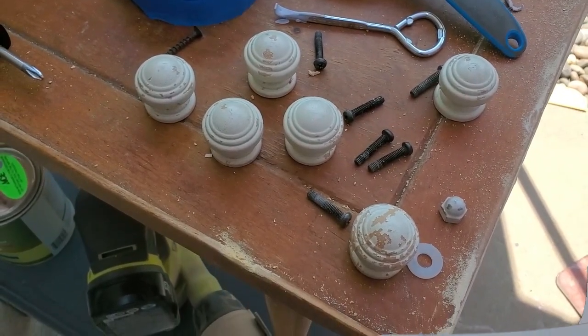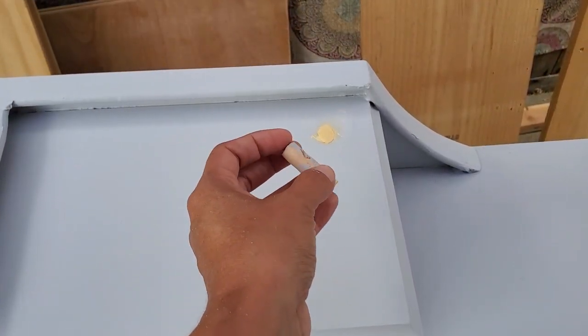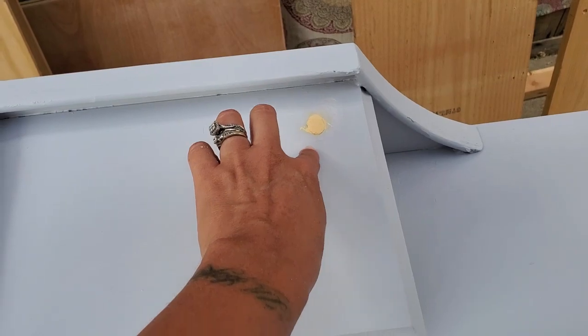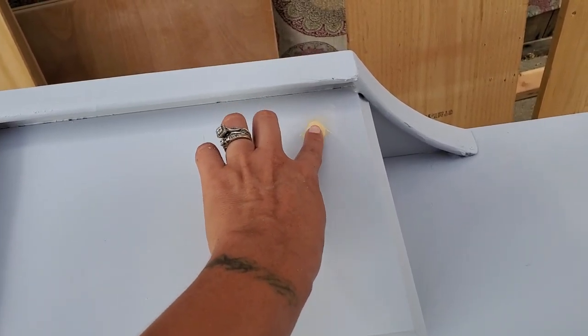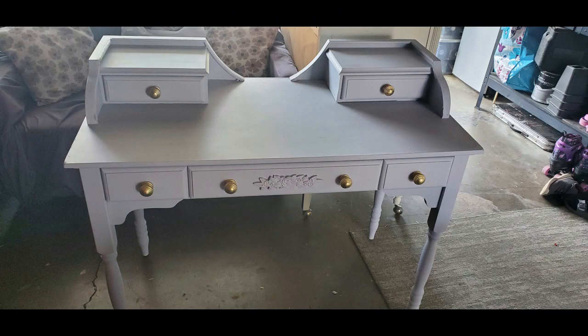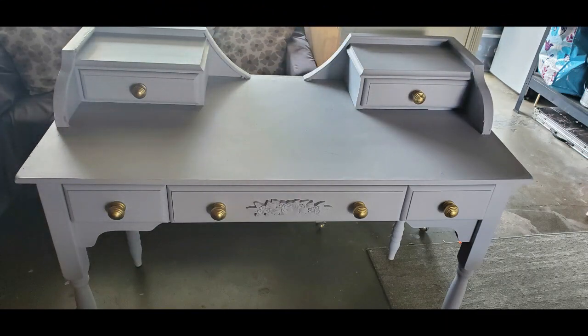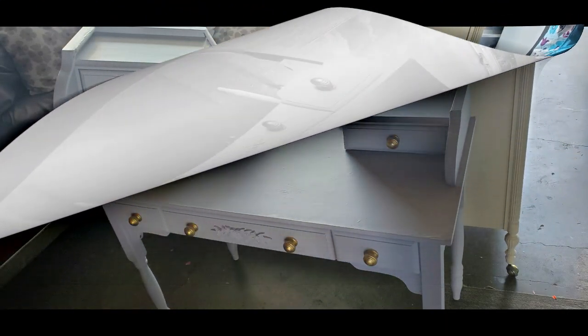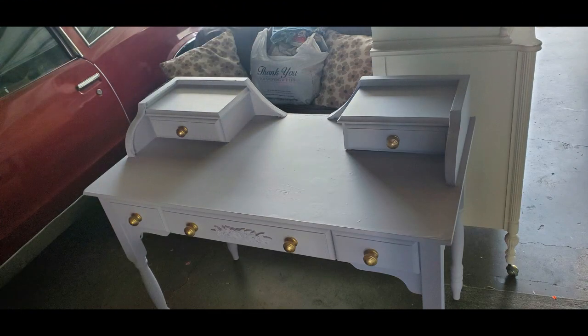I did sand everything down, wipe it, and painted it. I just removed these wood pieces that were in there, and I filled the hole with wood filler. I also used gold for the hardware, and a new gold marker pen to do the flower detail in the front.